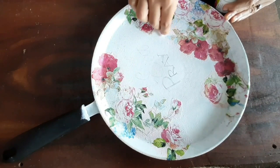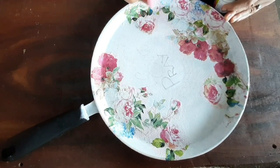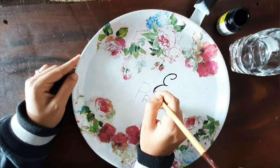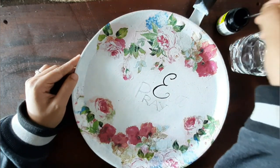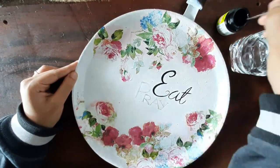For a perfect finishing, I touched it up with a white acrylic color. And write your favorite word or quote using a black acrylic.